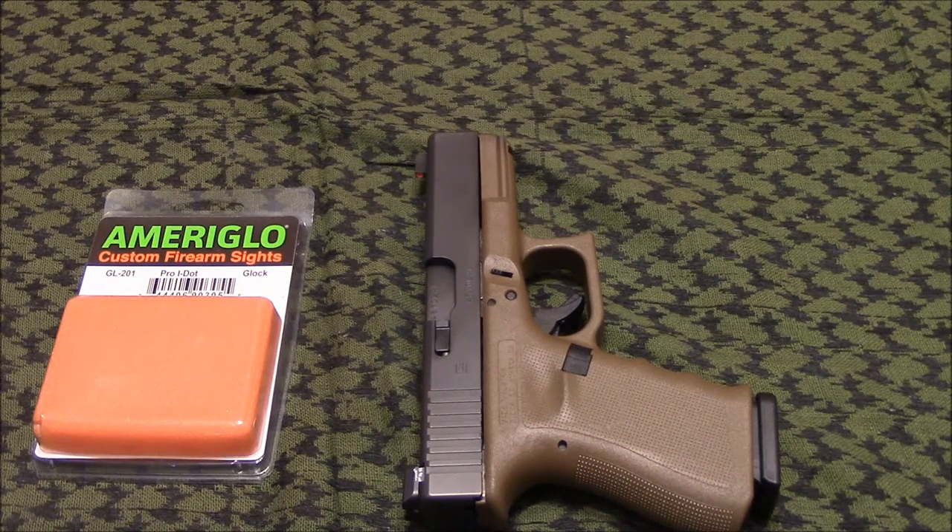In the future I think I'm going to have a hard time deciding which sights to put on if I get a new pistol, but either way I'm good. The end of this video is just a couple seconds of footage of me shooting a little bit farther than normal. Thanks for watching.